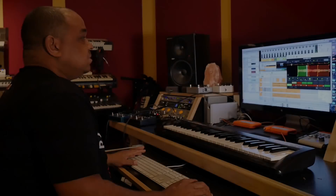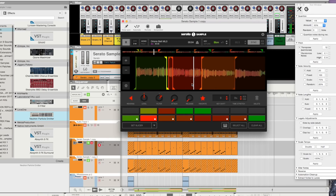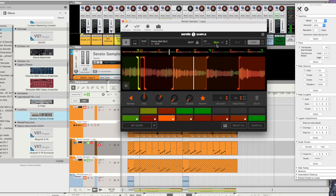Yo, what's up, this is DJ Khalil and this is how I use Serato Sample. So here's my sample — I put it in reverse, dropped it in there, made my chops, selected all and then reversed all of them, and then pitched it up a half step to B flat minor.